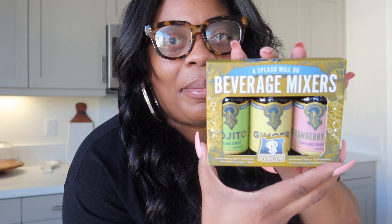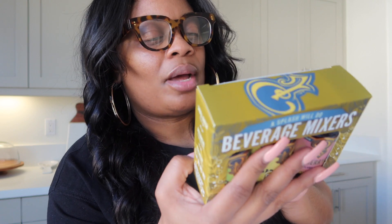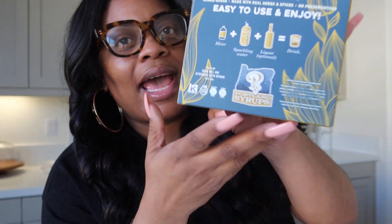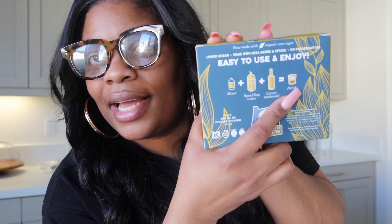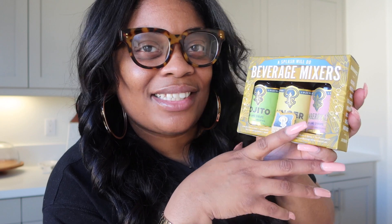I also got these beverage mixers — I showed you guys in store. They have the bigger bottles but also these minis. Because I don't make drinks that often, I thought the mini was cool. It comes with mojito, ginger, and strawberry lemon lime. On the back it says you can add the mixer to sparkling water and liquor if you choose, and drink over ice. I think I'm gonna use this to make some mocktails — even cocktails — but this week I think I'm gonna do some fun mocktails, especially for Valentine's Day. So that'll be cute.